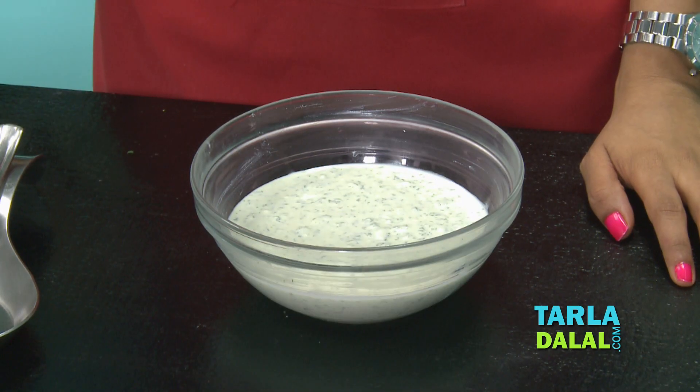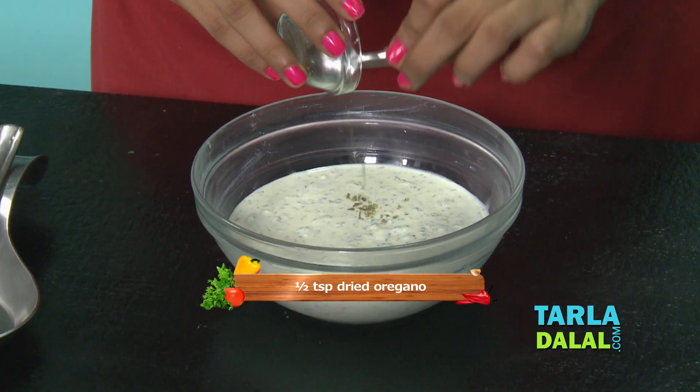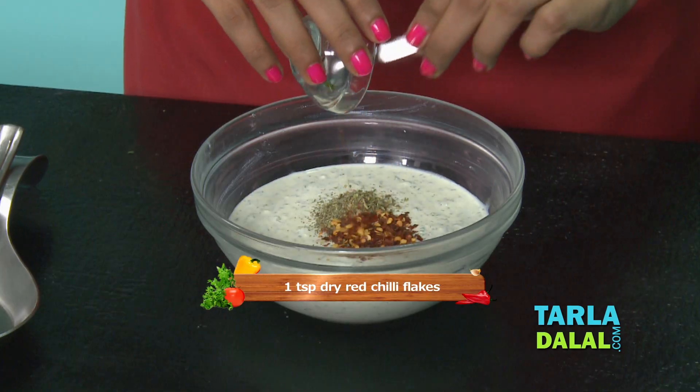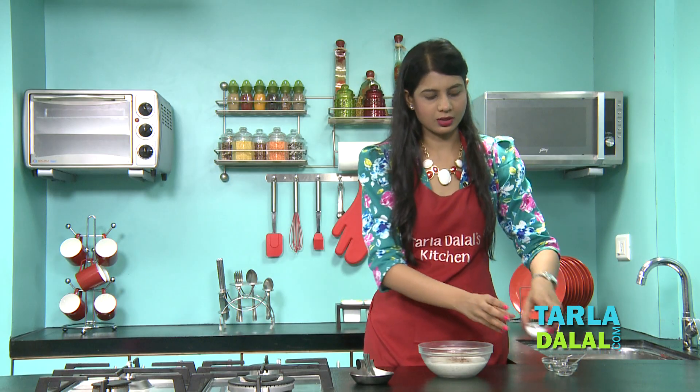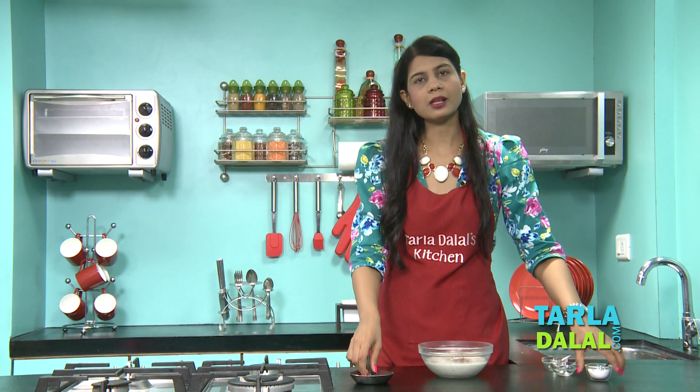Our dip has been blended and is now ready. To this we'll add some oregano, some chilli flakes, and salt.